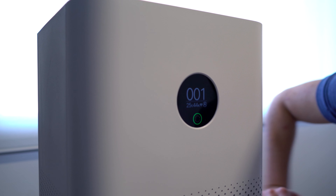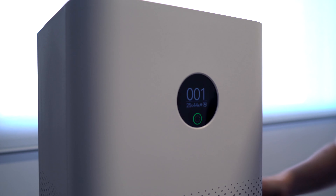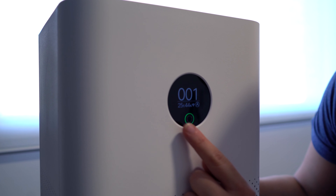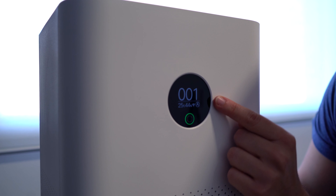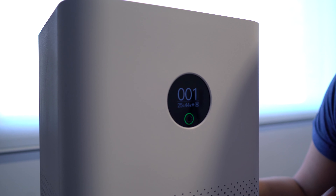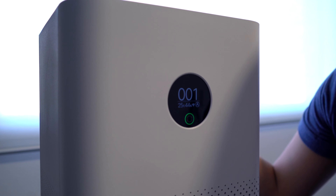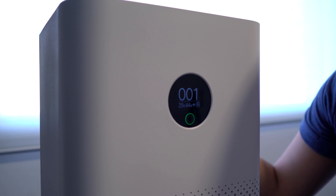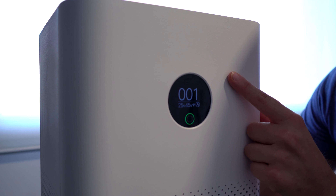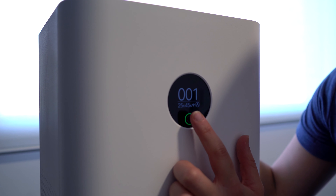If the air quality gets up to 100, this ring will change to red, which indicates that the air quality in the room is not sufficient — the purifier will then work as hard as it can to bring that down. A couple of other features: you've got the temperature, the humidity, Wi-Fi connectivity, and the current mode setting. At the moment it is on automatic mode, which increases and decreases with air quality. Right now the air quality in this room is low, so it's on a low setting; if the air quality were poor, it would switch to a high setting.